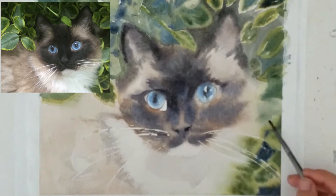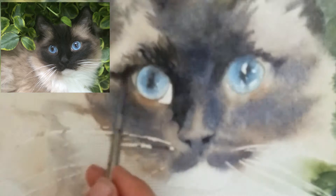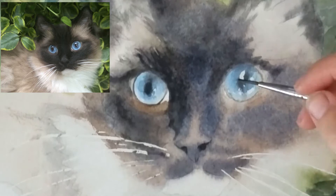Now I'm doing some more details in the face using a little bit more wet-on-dry to get those hard edges and sharp details. A lot of times when I do this and get a lot of hard edges, I'll go back over the dry painting with a wet brush just to soften it a tad.